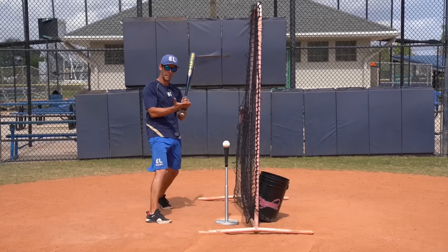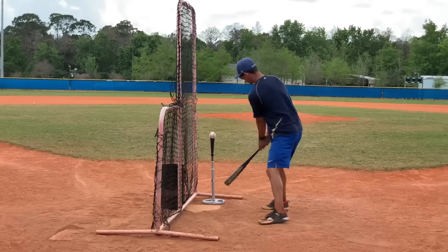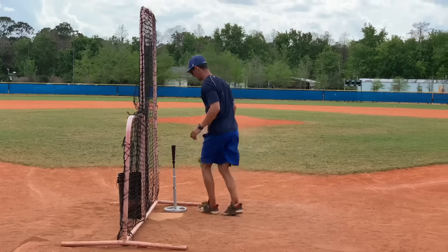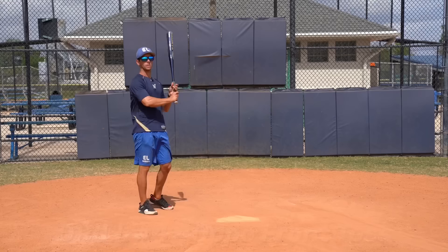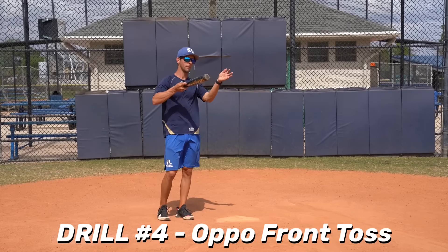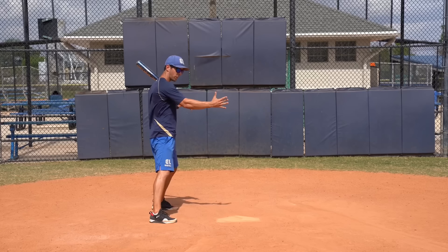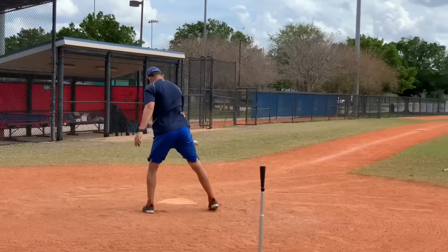We would do it off front toss or a tee. If we're doing it off a tee, we have the screen about through the outside third of the plate, and we put the tee and the ball on the inside third of the plate. Always trying to challenge our hands. Any drill I do off the tee on my own, I'm trying to keep the ball in the middle of the field. I always want to challenge my hands to get inside the baseball. You'll find this drill will speed your hands, keep everything compact, and you'll end up just reacting to that inside pitch in the game and hitting it where you should. This drill got rid of my tendency to cast my barrel and kept me compact and through the inside of the baseball.